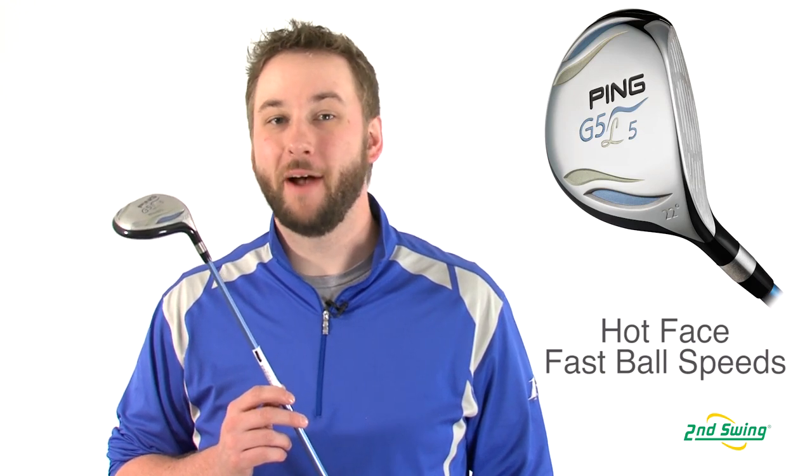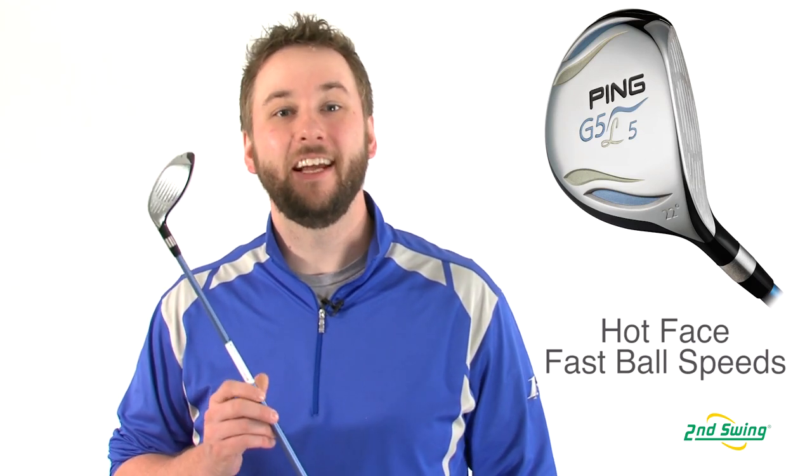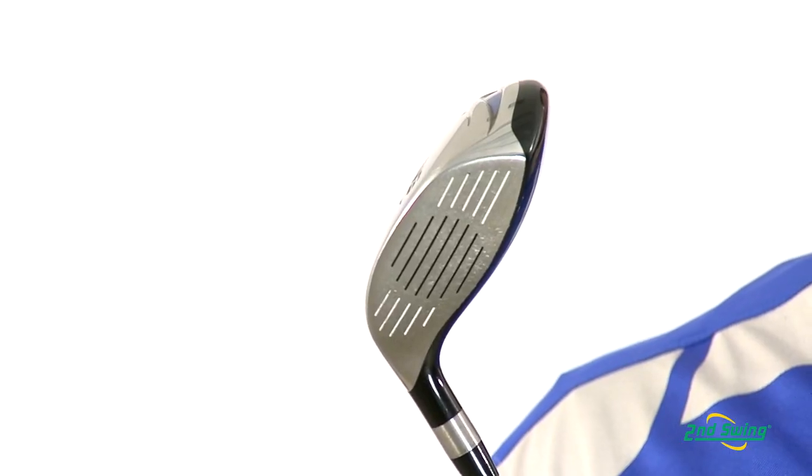The G5 has been defined by its extremely hot face, increased ball speeds, and forgiving club head since the moment of its introduction.